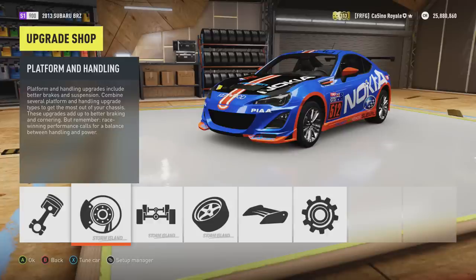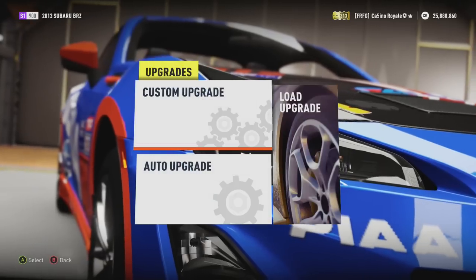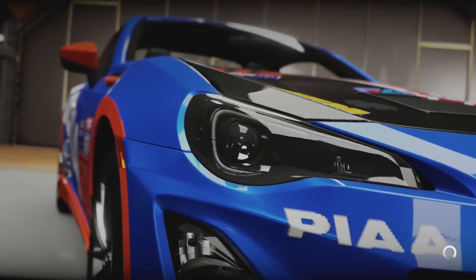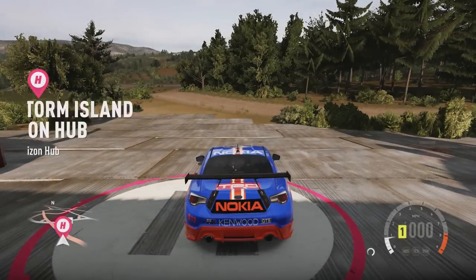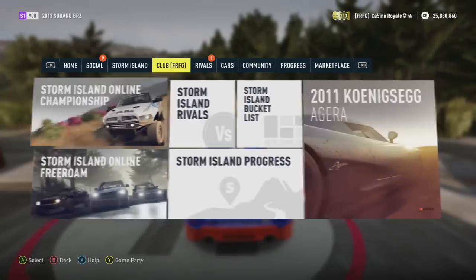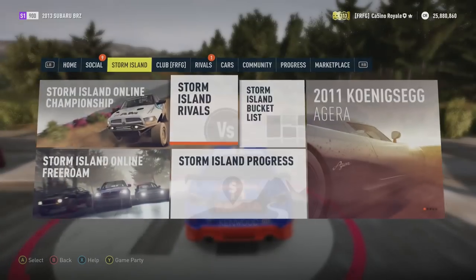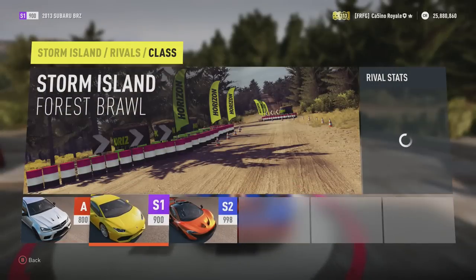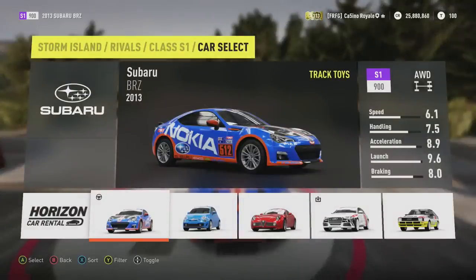I was quite happy with the way the car turned out, and I love the front bumper - it's still fantastic. Anyway, we're going to hopefully - fingers crossed - not have the Xbox freeze on me. When we go to do our test, we will head to the forest brawl circuit somewhere over here. Where I will have five laps to set as fast a lap time as possible.